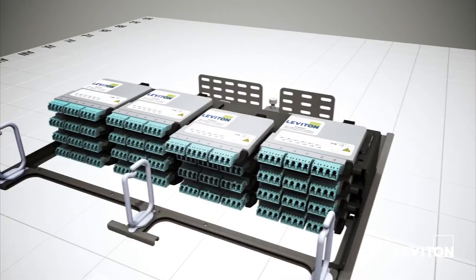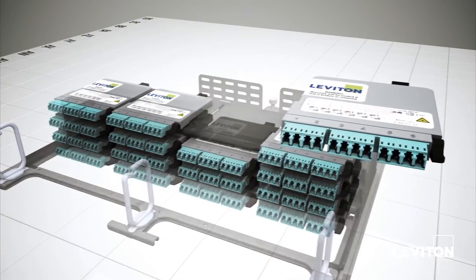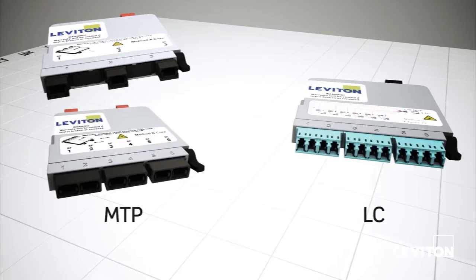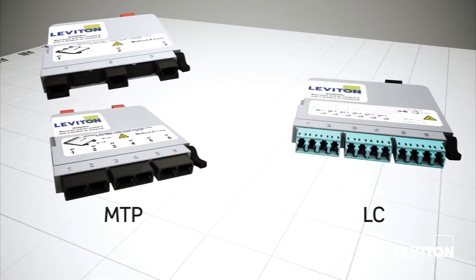All cassettes are pre-tested and pre-terminated, and are available in 12-fiber LC or 24 and 48-fiber MTP configurations. The cassettes are easy to install and change out, simplifying future network upgrades and migration to 40 or 100 Gigabit Ethernet.